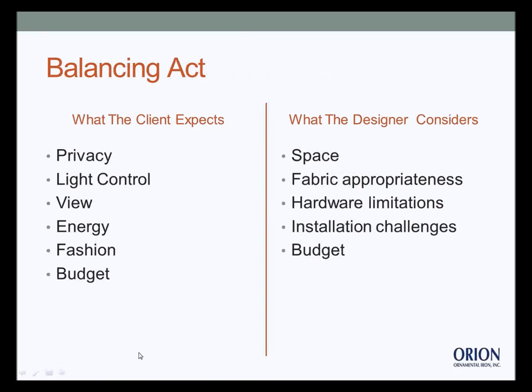It's really all about a balancing act when talking traversing systems with clients. Drapery hardware — whether wood, metal, plastic, or resin — holds up your soft custom designs. The balancing act involves what the client actually expects: she's asking for privacy, function, light control, energy efficiency, and a view. She wants the fashion element and the design aesthetic — and by the way, she wants all of this within a budget.